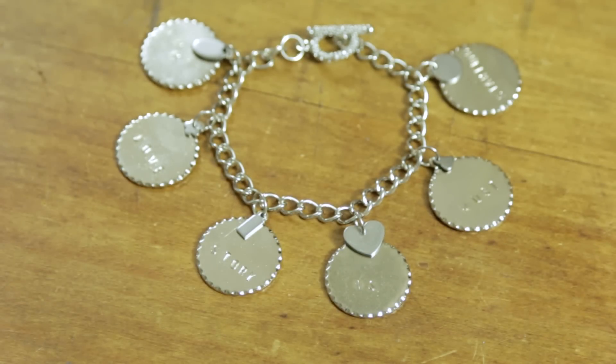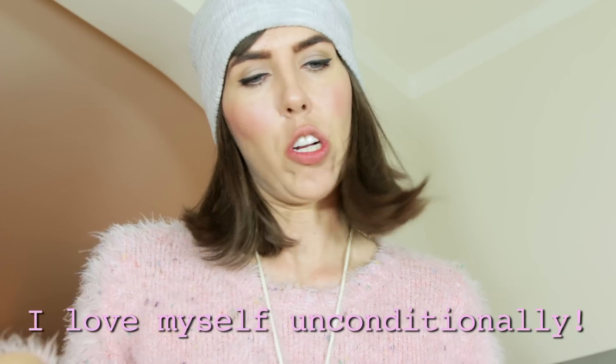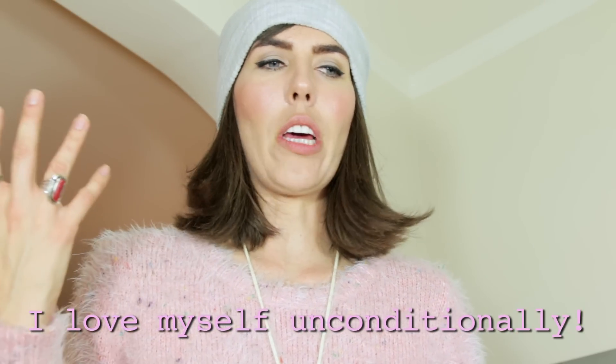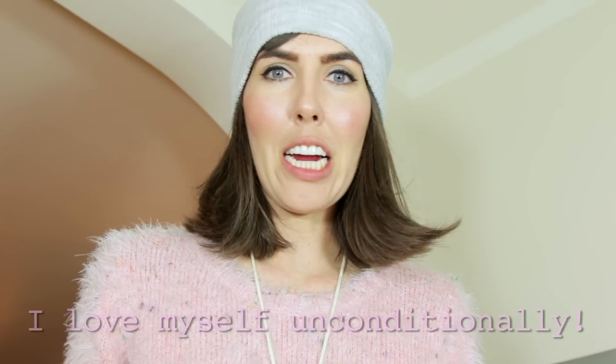I'm gonna give away the bracelet — all you gotta do is leave me a comment saying 'I love myself unconditionally.' I think it's really important that people just do. You're gonna have zits, you're gonna have bad days, you're gonna do the wrong things, but you really should have this unconditional love for yourself. Because when you love yourself, other people can love you. And I love you.